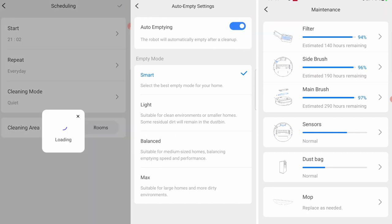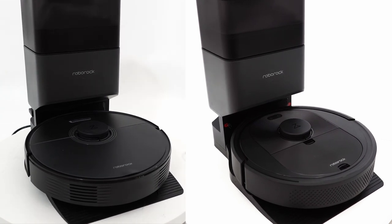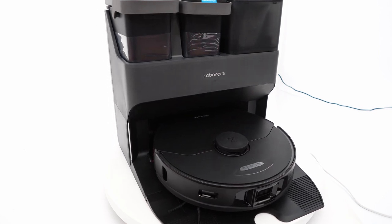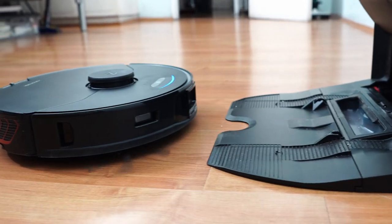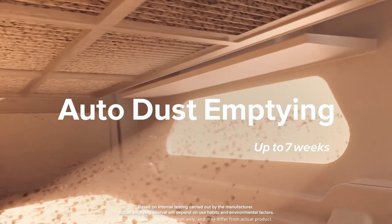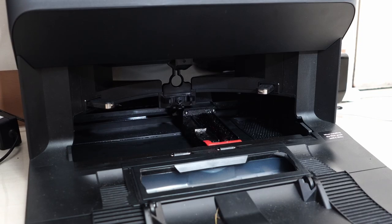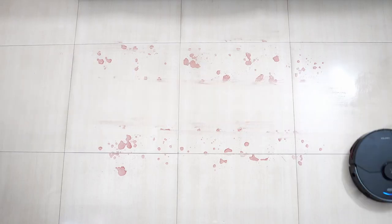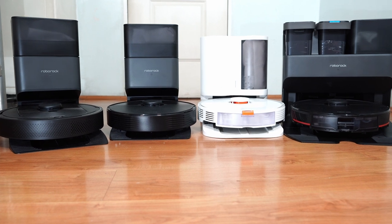To wrap up this comparison, Roborock's latest options address the gaps present in their previous generation lineups. The Q series addresses the mid-price segment dominated by brands like Roomba, Shark, and Yeedi. The S7 Max V series offers two different tiers of convenience for folks willing to spend top dollar for an autonomous robot vacuum that does everything from vacuuming to mopping without having to lift a finger. The S7 Max V Ultra is the culmination of Roborock's technological advancements, with its massive base station that does it all — including pad washing and emptying the robot's dustbin. Its pad washing feature is one of the better design options, doing well at keeping the pad clean. Of course, there are limitations with mopping since none can pick up liquid, so avoid using them to clean heavy food-based spills or liquid.